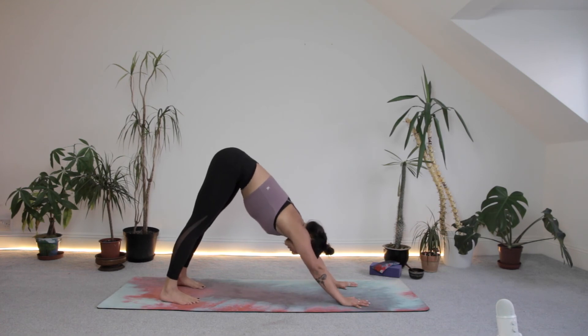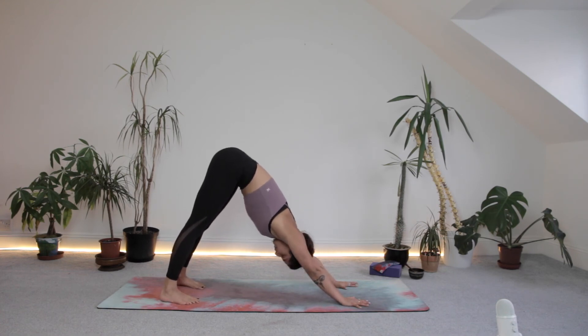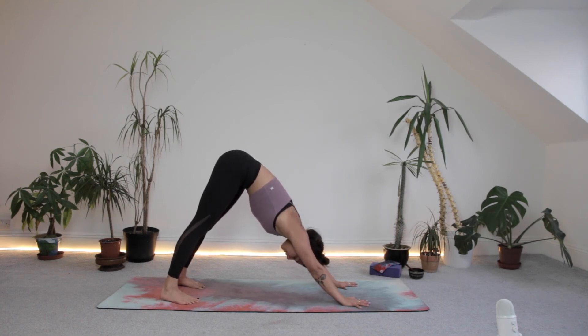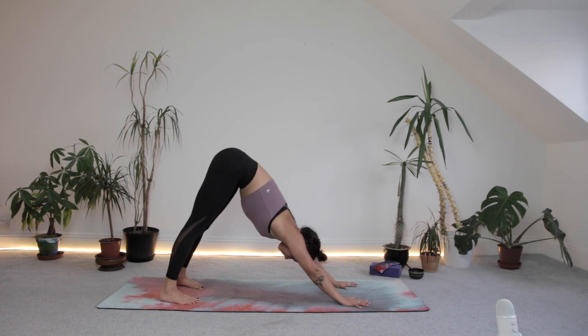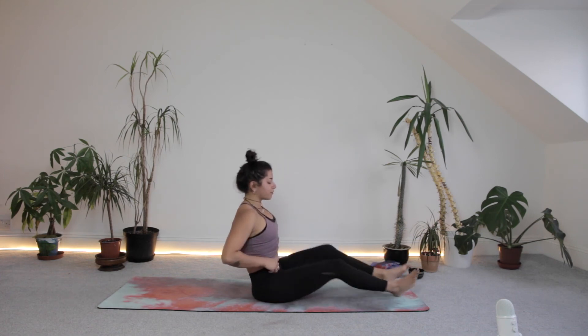Five breaths here — check in with what you need, stillness or movement, awareness of the breath. We're coming into our final sequence — some heart openers, some inversions. One more breath. Next inhale, look between the hands, bring yourself down to seated. Release those feet out in front of you. Now we're going to come down onto our backs.